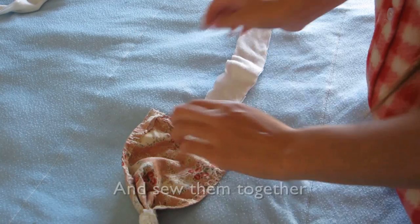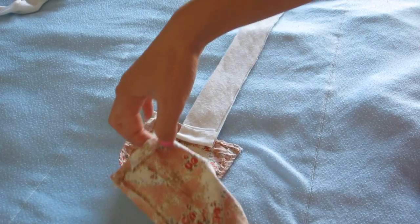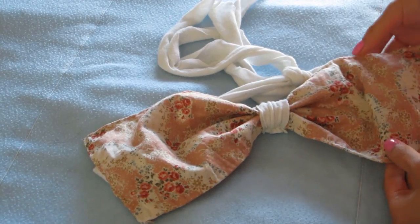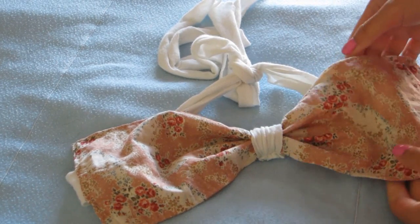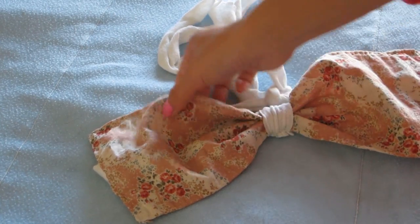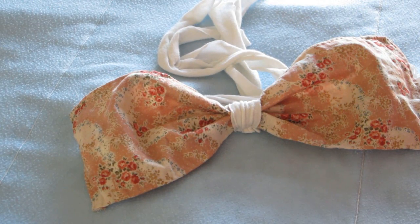Fold the strap at least once because this helps secure the bandeau longer and better — you'll have something like this. Do the same to the other side and your DIY bandeau is finished! It's so easy to make. Just a heads up: make it a little bigger — mine turned out a bit small. I'm really happy with this and I hope you guys like this tutorial too. If you do, please thumbs up, subscribe, and share — until next time, bye!